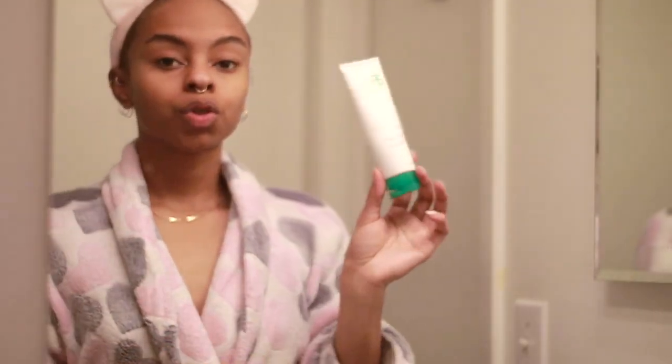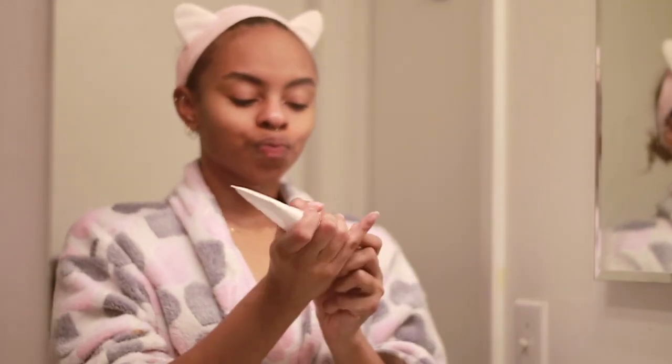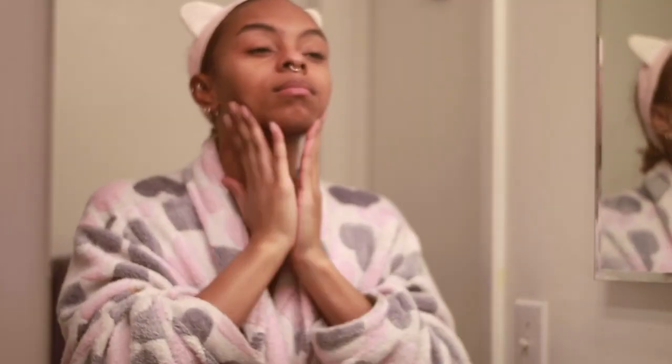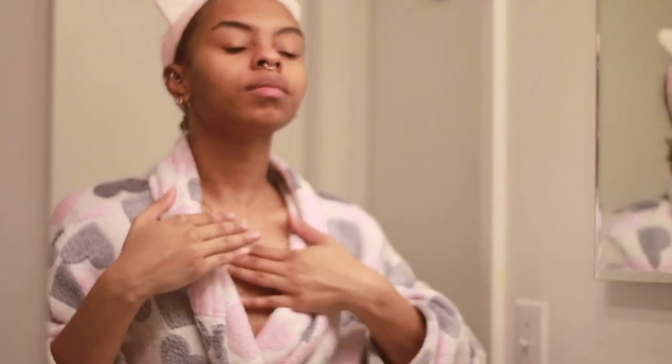The next thing I'm going in with is my moisturizer — this is just a basic daily moisturizer. I don't go in too heavy with moisturizing products until nighttime, but this is my morning routine. My cleanser and moisturizer are just basic — I like any kind of organic moisturizer or cleanser. I still use African black soap on my body.